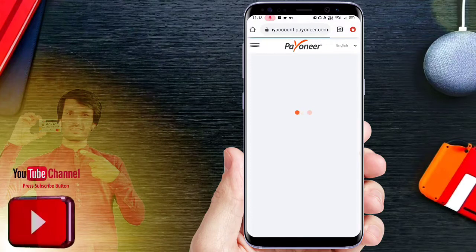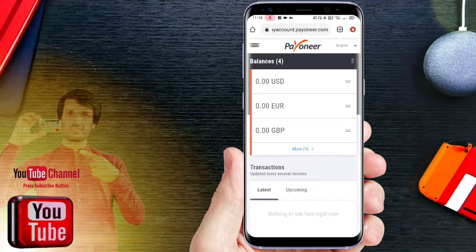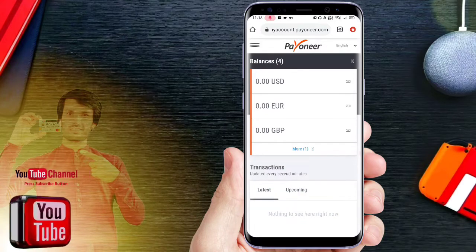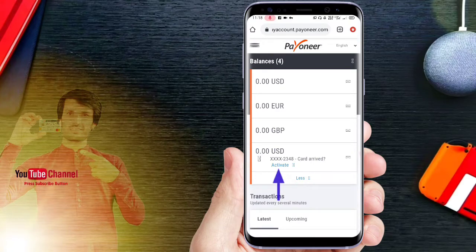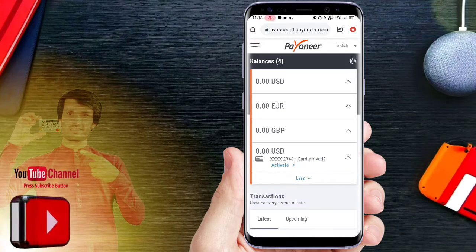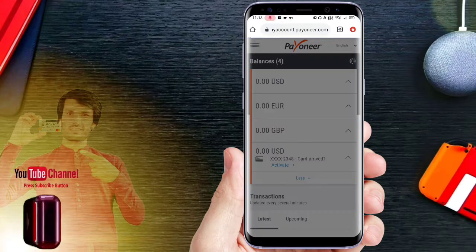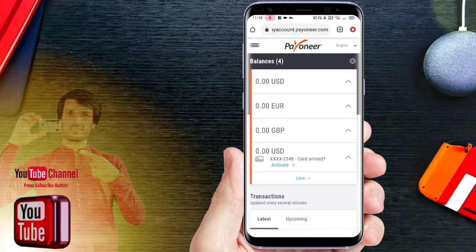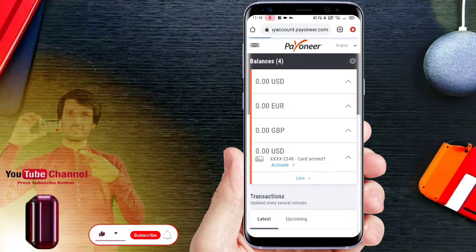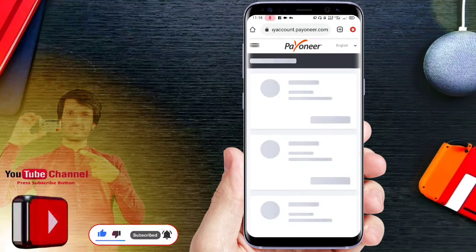If you want to activate the Pioner, click on the Pioner. Click to activate the card. The activation will proceed and the card will be activated.